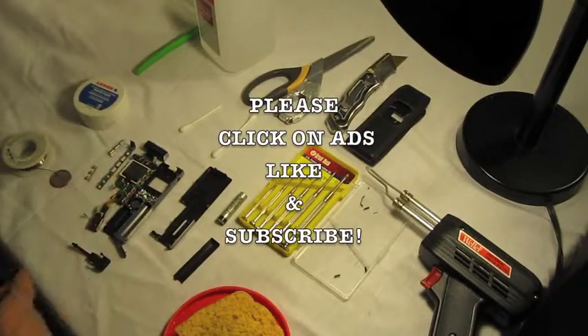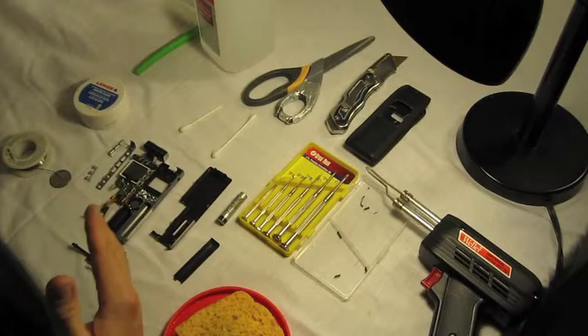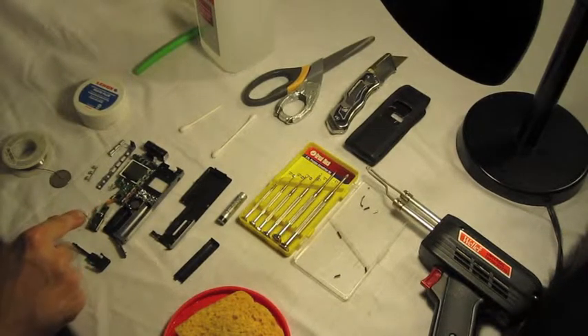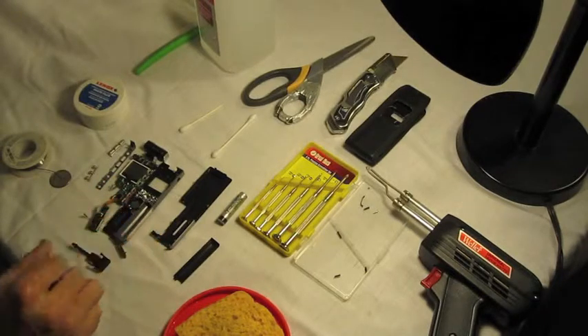I'm going to show you how to fix a Yamaha PocketTrack 2G USB adapter problem. What happened was it was plugged into the front USB port of a computer and somebody bumped into it, pushing it really hard. It actually cracked the three prongs that connect the USB to its own computer chip in the carriage that slides in and out of the actual device.